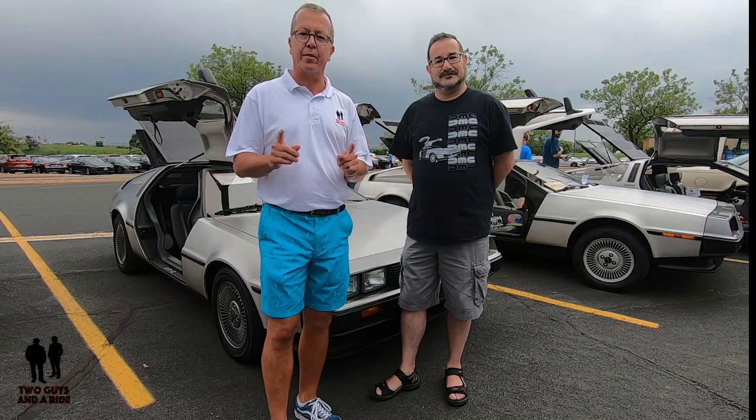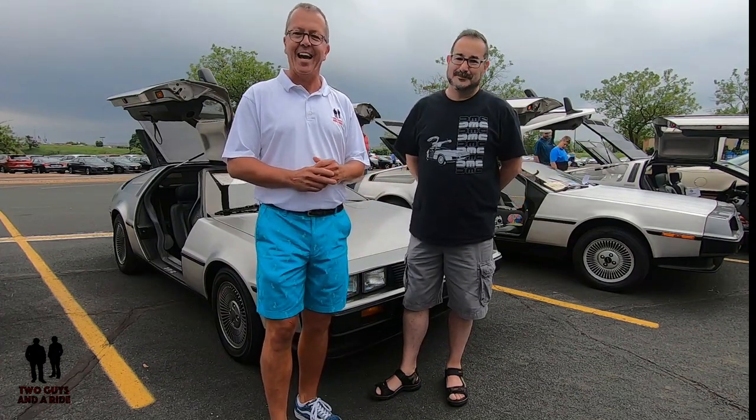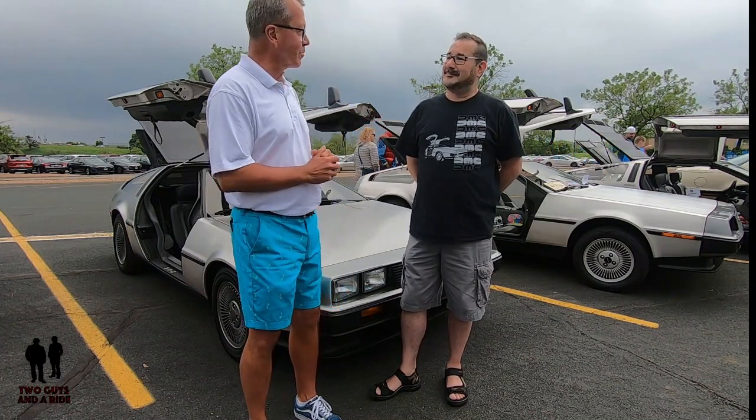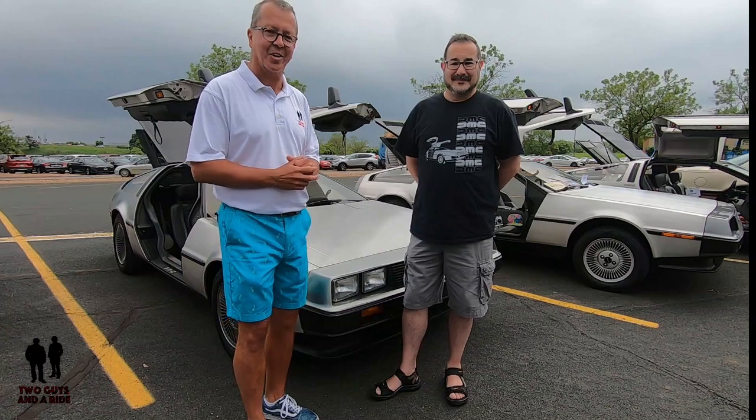Hey folks, Rob with Two Guys and a Ride. Today we're out at the Burnsville Center and this is Back to the 80s. I found an extremely cool car here and a pretty cool fella as well that's got a great story. I'll let him introduce himself and introduce his fantastic car.